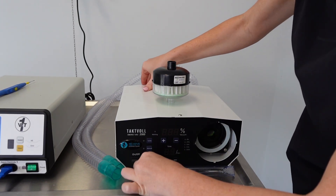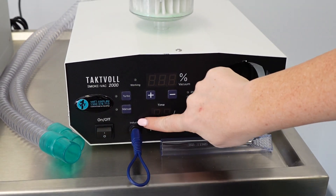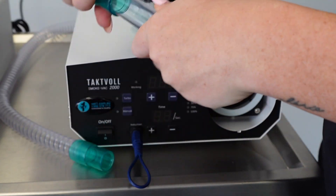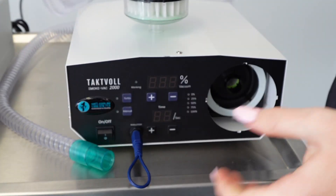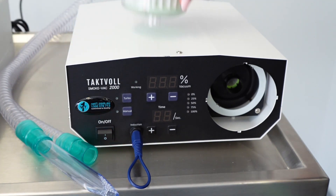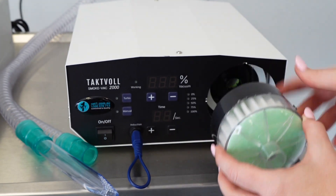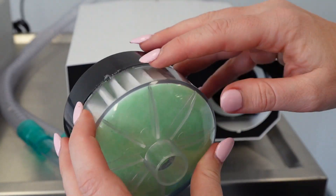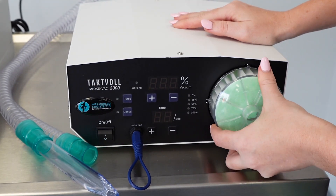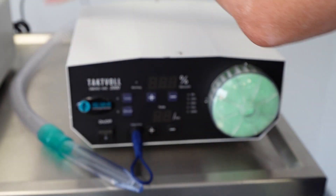Attach your suction wand to your tubing. Then you've got your filter — the black always goes to black, so the green will face outwards. The filter has little nodules that line up on the machine, so make sure they are all lined up before inserting it nice and snug. Then you can attach your tubing onto the front of the filter.